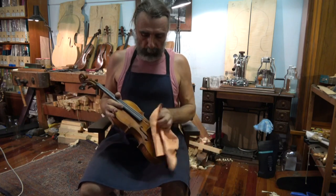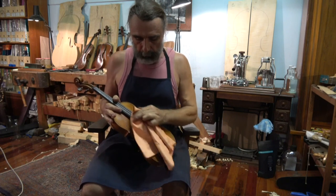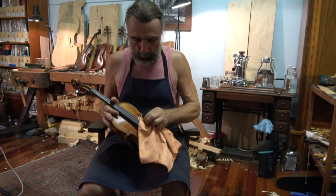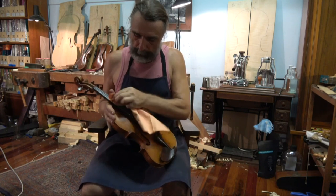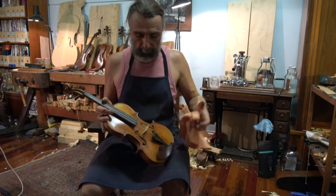So what you need to do, you need to wipe your strings. You need to wipe the rosin dust off your strings. It squeaks a little bit, which is annoying, but that doesn't matter. So you just wipe it off. You wipe in between the strings on the fingerboard and then all the way up the fingerboard.